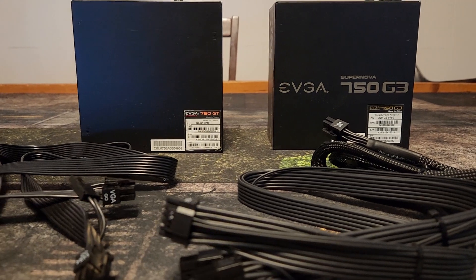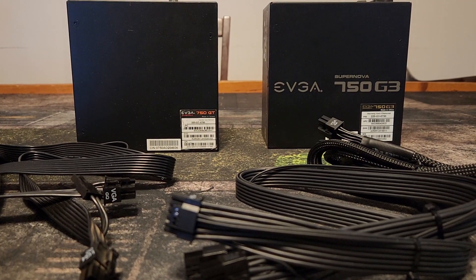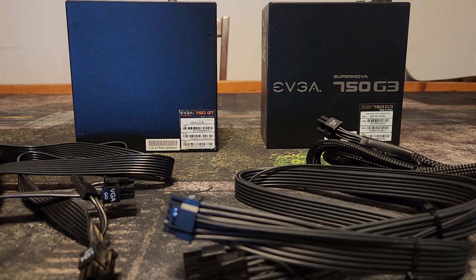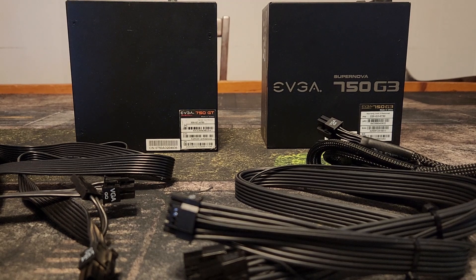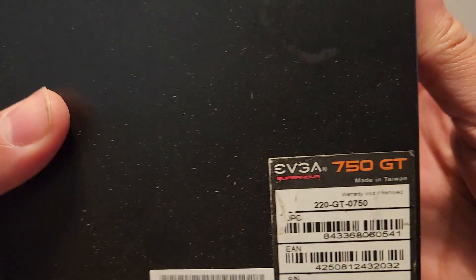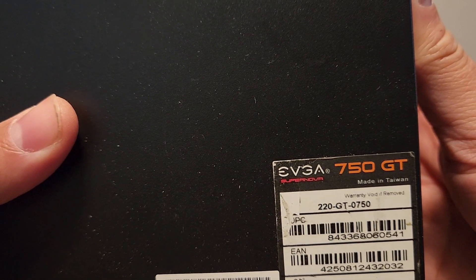In this video I'll be using some EVGA power supplies as an example. In my mining farm I have either server power supplies, one or two Corsair power supplies, and the rest are all EVGA. They have an interesting compatibility situation, so I want to use that as an example to go over what is safe and what isn't. This first one is an EVGA 750 GT.